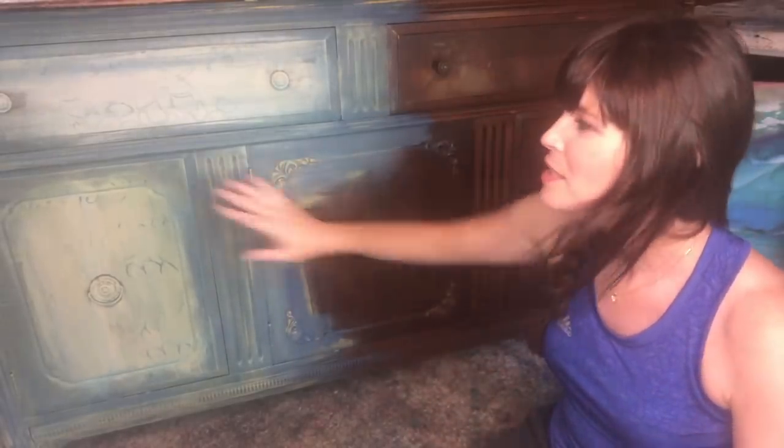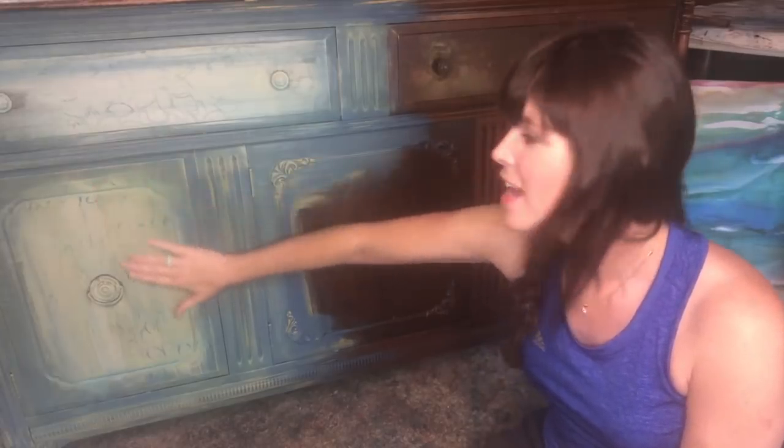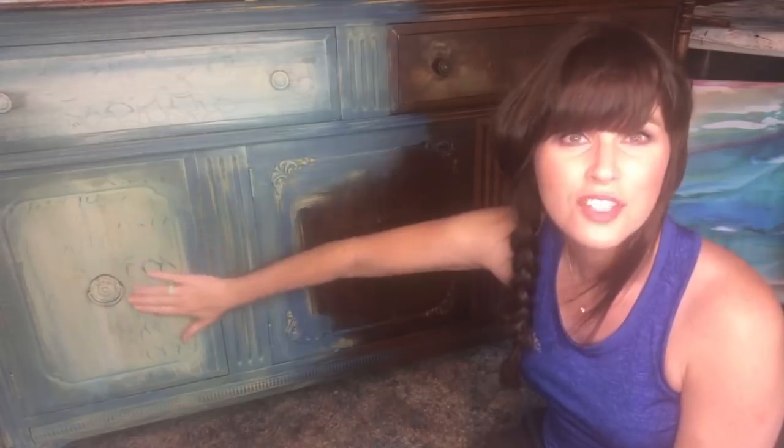Whoever is here and already gave me a thumbs up, right back at you. I appreciate you so much. Miss Sally, thank you. So this is what the buffet looks like as of yet. I have not touched it since the last live stream.